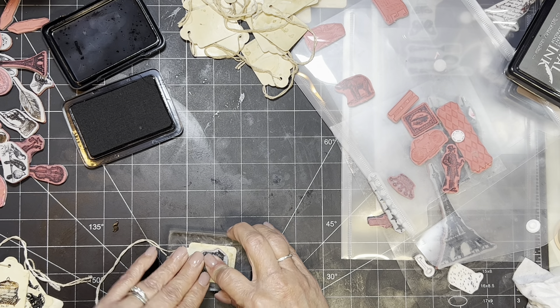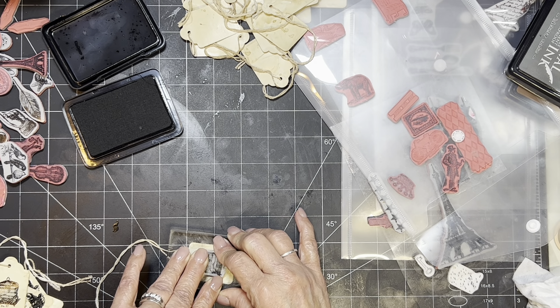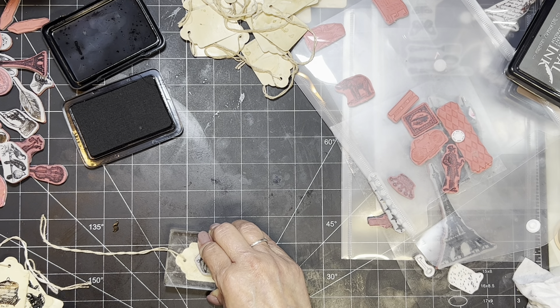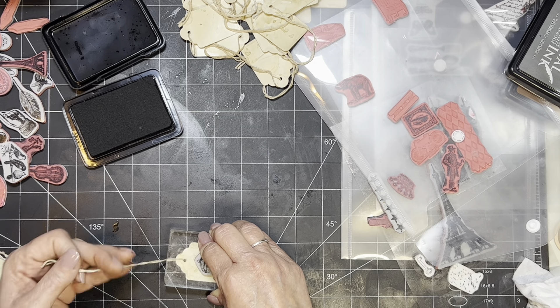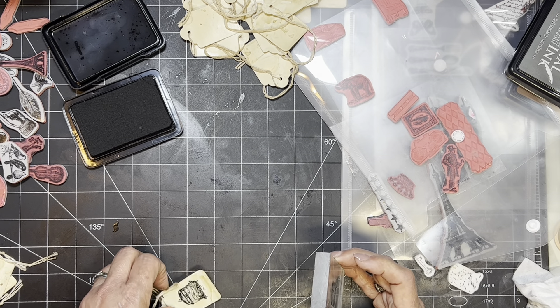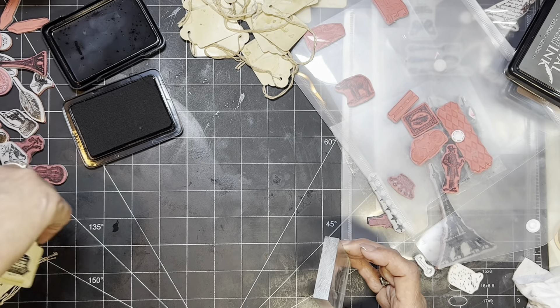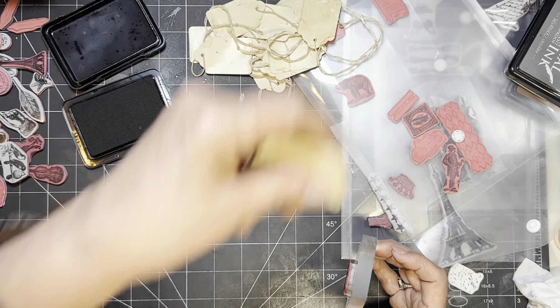Hey, if any of you know if these stamps are out there, let us know — put it in the comments so we can let people know where to get them. Because they're great little stamps. See, I don't even use half of them. You have your stash and you don't use it and you think, gosh, what am I going to do with it? I think these are really cool. Love that. I'm going to do one more.